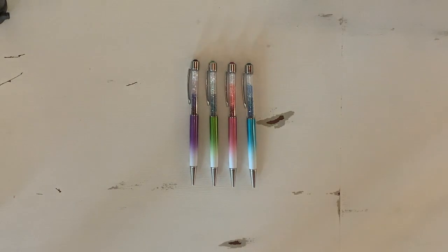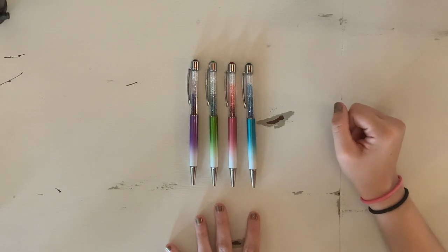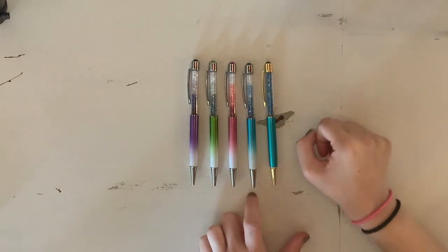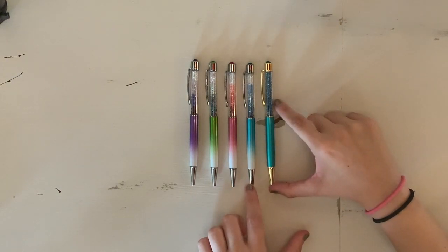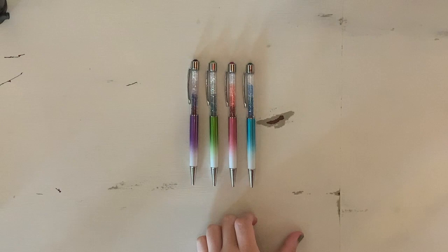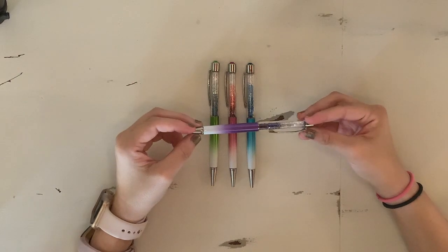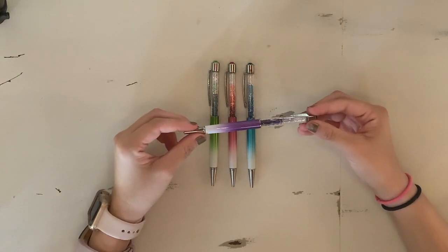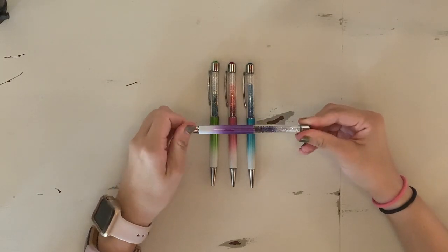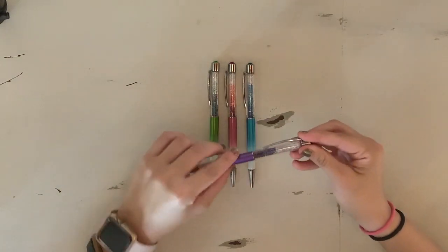Now we're getting into some pens that you can't get anymore. This is from the Airbrush collection — all these pens have matches in solid colors. This one is Caribbean, and you can see the Caribbean in gold is very similar but it's just solid, whereas this one has that airbrushed ombre effect. The purple one is Antoinette — it's this really pretty true purple and the gems ombre from clear to purple, and then the barrel goes the opposite way with silver hardware.